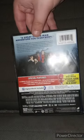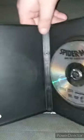Here's the front, the side, the back, and here is the disc. Sadly, no digital code.